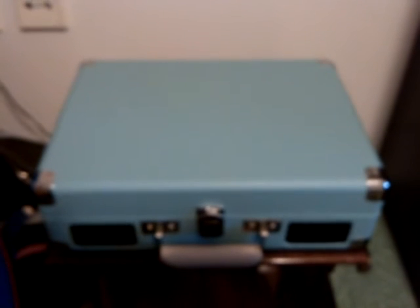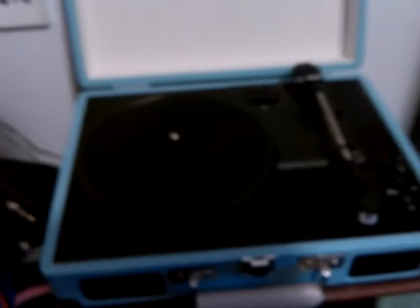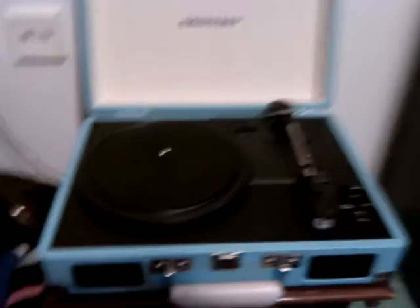Hi everybody, have a nice year. On this video I'm gonna show you my new Cross Lake Riser Turntable. It's a 3 speed turntable. It has 33 RPM, 45 and 78 RPM.